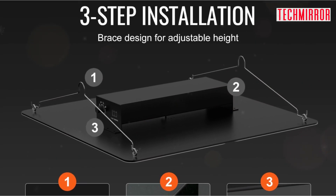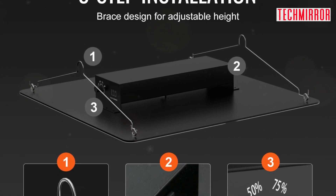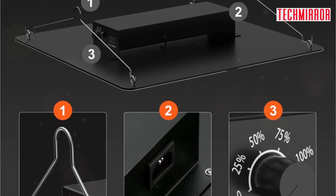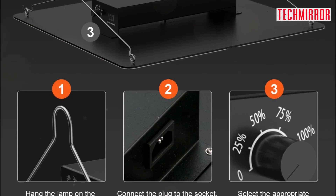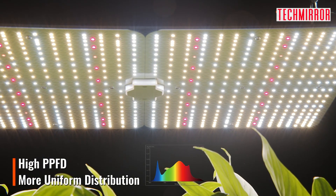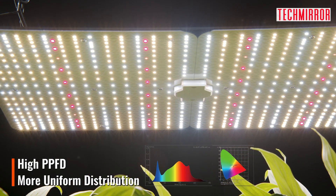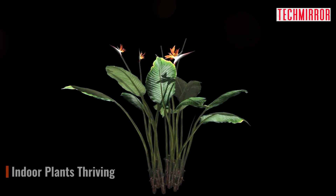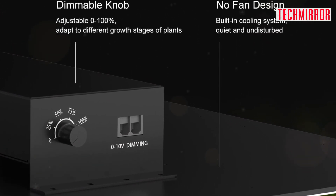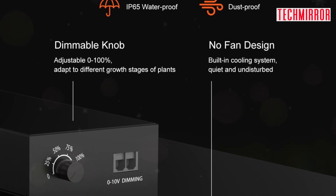Setting up and adjusting the Vever LED Grow Light is a breeze. It's designed with a convenient stay bar and adjustable height, providing stability and flexibility during installation. Additionally, the five brightness gears give you the freedom to adjust the light intensity according to your plant's specific needs, whether you have a small indoor garden or a large commercial setup. The Vever LED Grow Light offers easy installation and complete control.